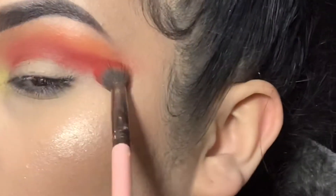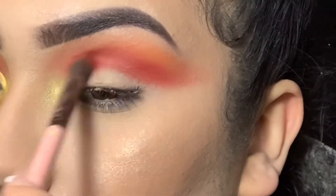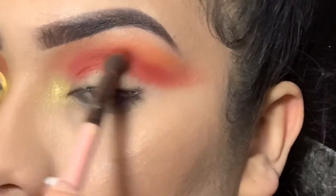Going back in with that red from the James Charles palette, just packing it on again to create that vibrant color. Basically outlining it all over again so I don't lose that red. Then just tapping it in and going over with the red and orange.